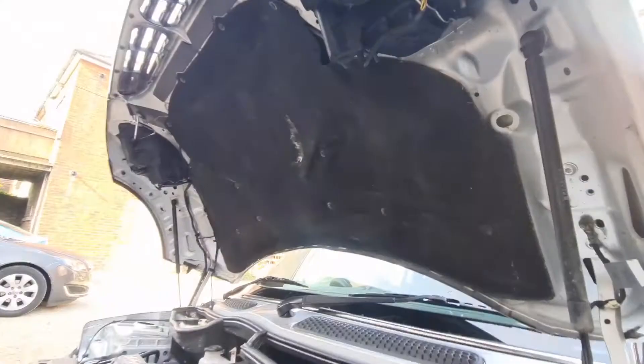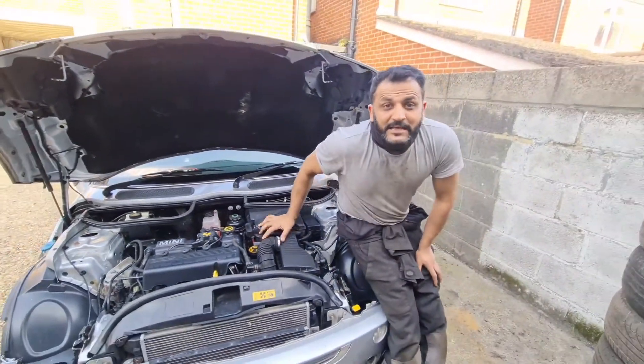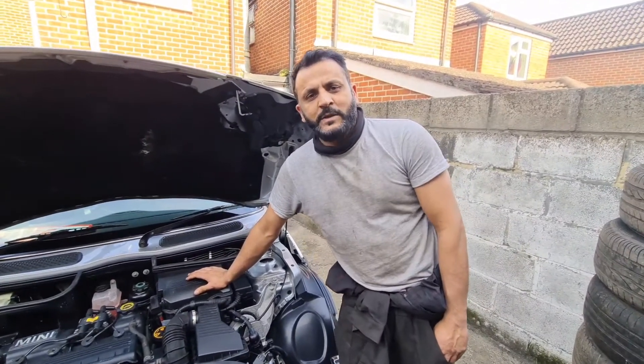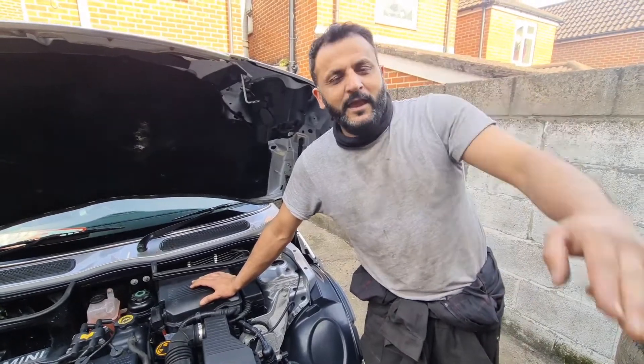They only need you to pull the bulb out, put a new one in, and slot it back in — job done. That's all it was on this particular model. If there's anything else you need to know, drop us a comment below and we'll try to help as much as we can. Don't forget to subscribe to our YouTube channel and like the video. Thank you and goodbye.